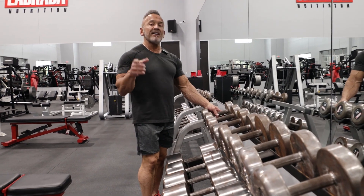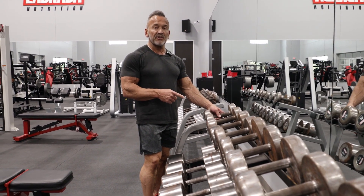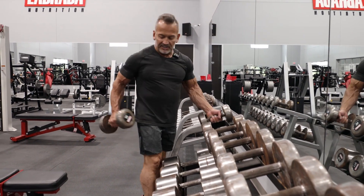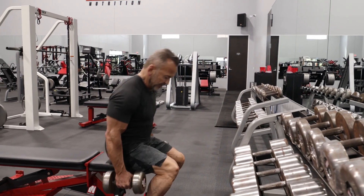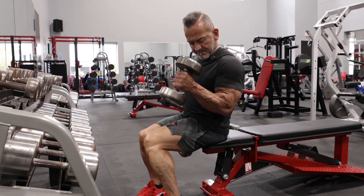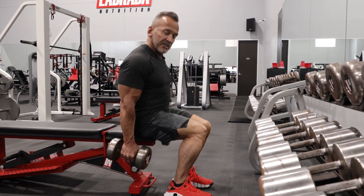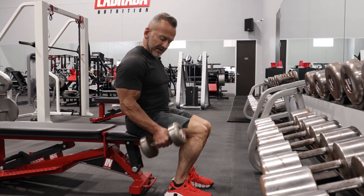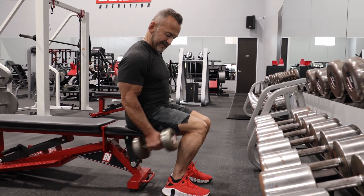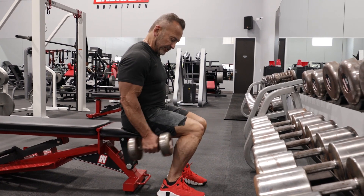We've done the concentration curl and the preacher curl, and now we're going to finish with the dumbbell hammer curl. I'm going to select these weights, sit on the edge of the bench, and curl the weight up one arm at a time with the face of the dumbbell facing upwards. That's going to hit my biceps brachialis. I'm going to do as many as I can on one arm, then go to the other arm.